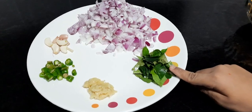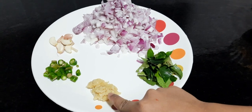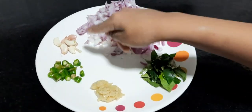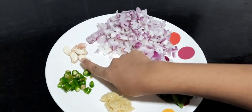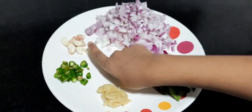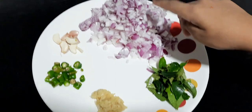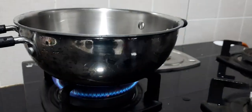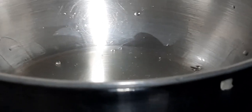For the curry we require curry leaves, one tablespoon of ginger garlic paste, three finely chopped green chilies, five to six garlic pods roughly crushed, two big onions finely chopped. Place a kadai on the stove and add in two tablespoons of vegetable oil.